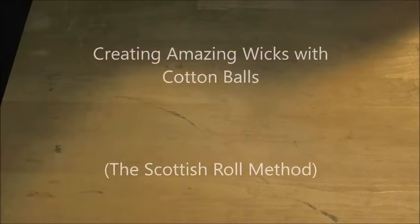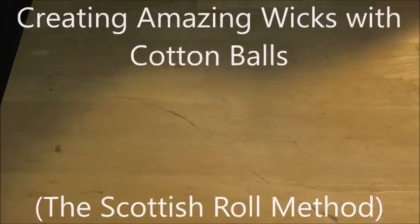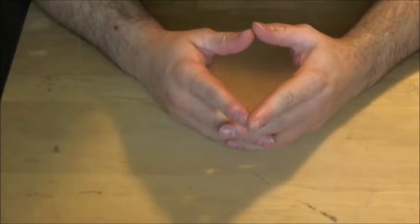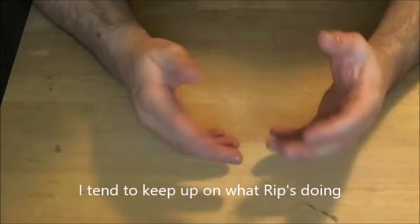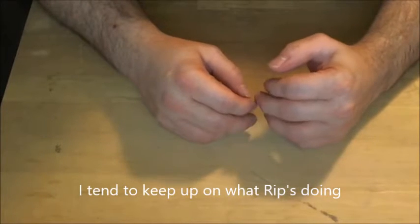Hello Vapers, this is Priest SLC here with another tutorial. Today we are going to be talking about wicks. I was watching Rip Tripper's channel and he did a demonstration on how to basically roll up a wick called the Scottish Roll.